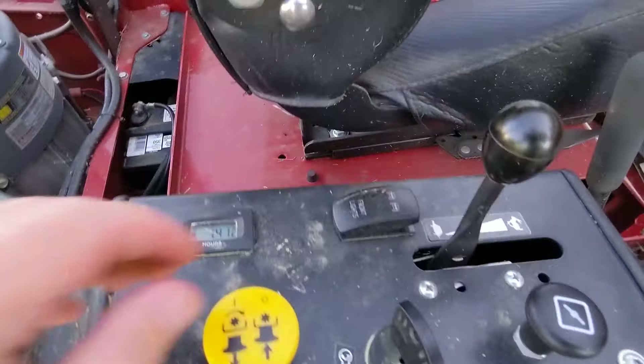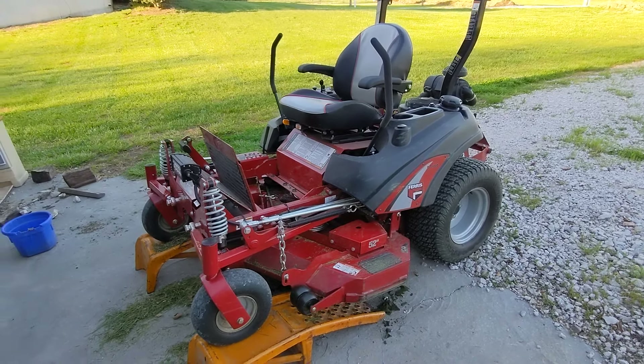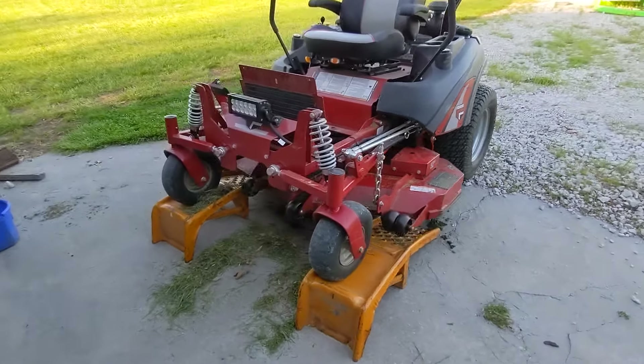Is the suspension worth it? It depends on your property. My property is very rough — I've got quite a bit of lawn to mow, over towards that other house, back here, around the front yard, behind the house. I had a Hustler mower before this; it was a great mower too, but going from a traditional zero turn to one with suspension is unbelievable. My local Ferris dealer sent me home with a model to test, and I could not believe how much more compliant it was.